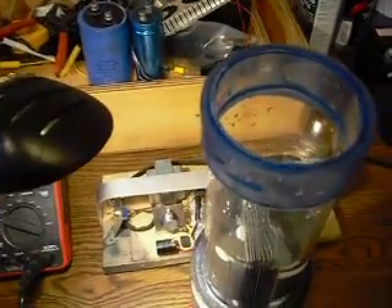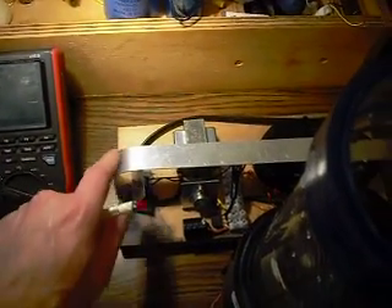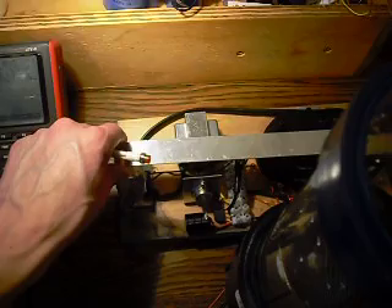I just wanted to make a short little video of my own personal Radiant Charger. This is my own personal circuit, and it's based off of John Bedini's circuit, but I actually customized mine a little bit differently.